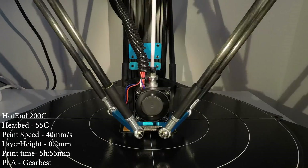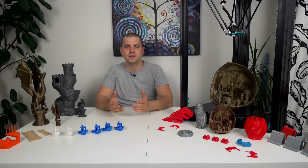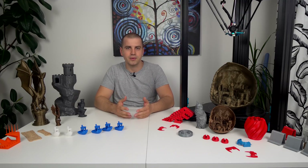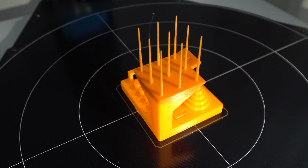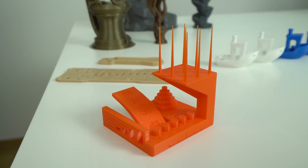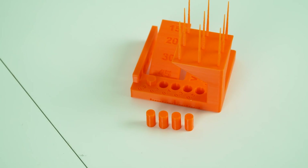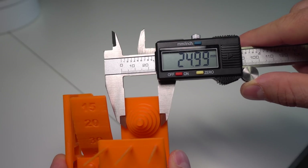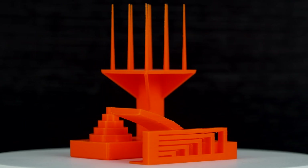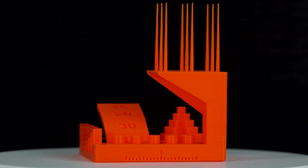My next test print is the FDM test benchmark for 3D printers. This test checks bridging, overhangs, Z-axis alignment, flow control, dimension accuracy, XY ringing, negative feature resolution, and more. This Delta performs excellent — right away 4 or 5 pins were directly movable, and I measured close to perfect dimensions with a digital caliper. Especially impressive is the retraction on this Delta — it leaves almost zero stringing.